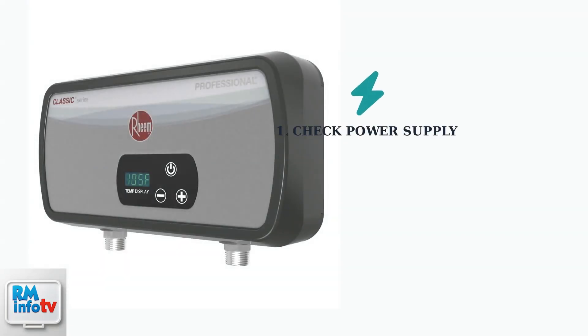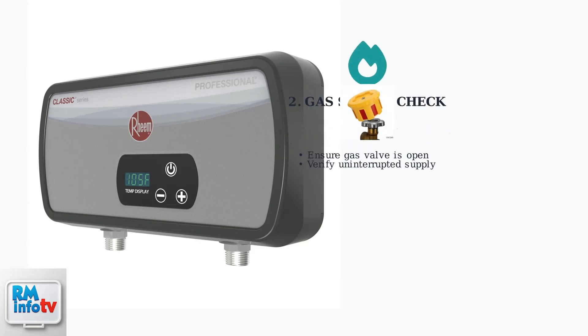When your Ream tankless water heater isn't producing hot water, start with these essential checks. First, verify the unit is receiving power by checking your home's circuit breaker. For gas-powered models, ensure your gas supply is uninterrupted. Check that the gas valve is fully open and there are no supply issues.